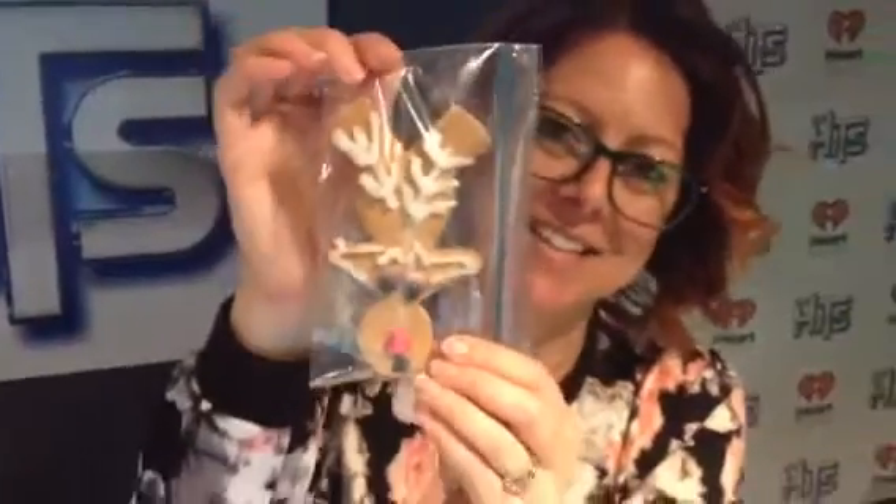Exactly one year ago today, I baked these little beauties. It's basically a gingerbread man — turn it upside down, ice it, and it's a reindeer.